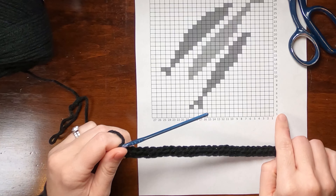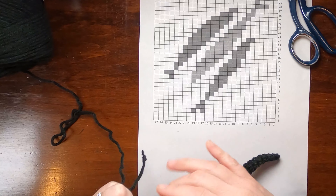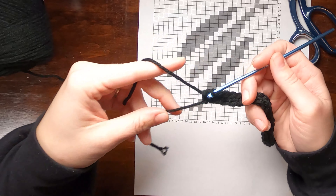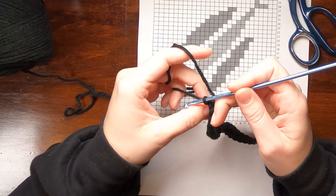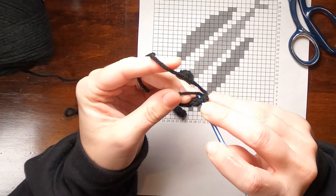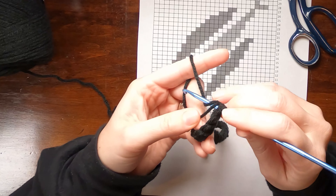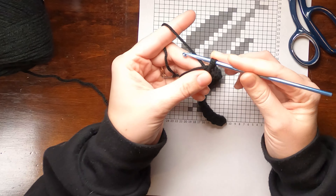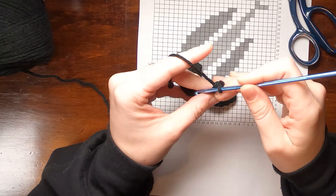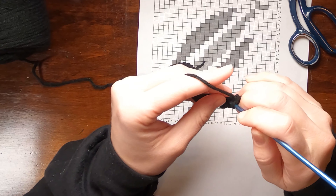27 single crochets in black. Row two is all white blocks on the chart, so just 27 single crochets back across in black. I'm going to work over the starting tail so I don't have to weave it in later — just pull the tail up and line it up with the top of my stitches, working under it when inserting the hook, then over it for the last part of the stitch. When I turn in single crochet, I do not do a chain one. I find I get more even edges without it.